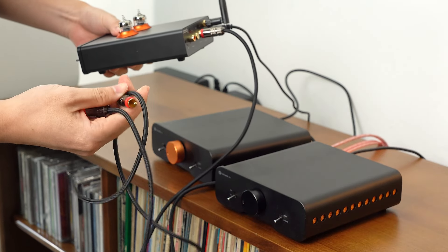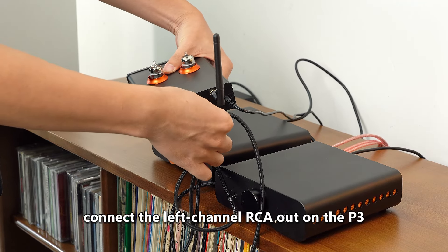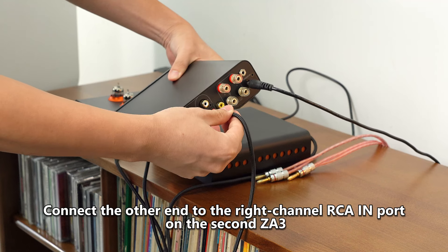Repeat the same process. Using another single RCA cable, connect the left channel RCA out on the P3. Connect the other end to the right channel RCA in port on the second ZA3.